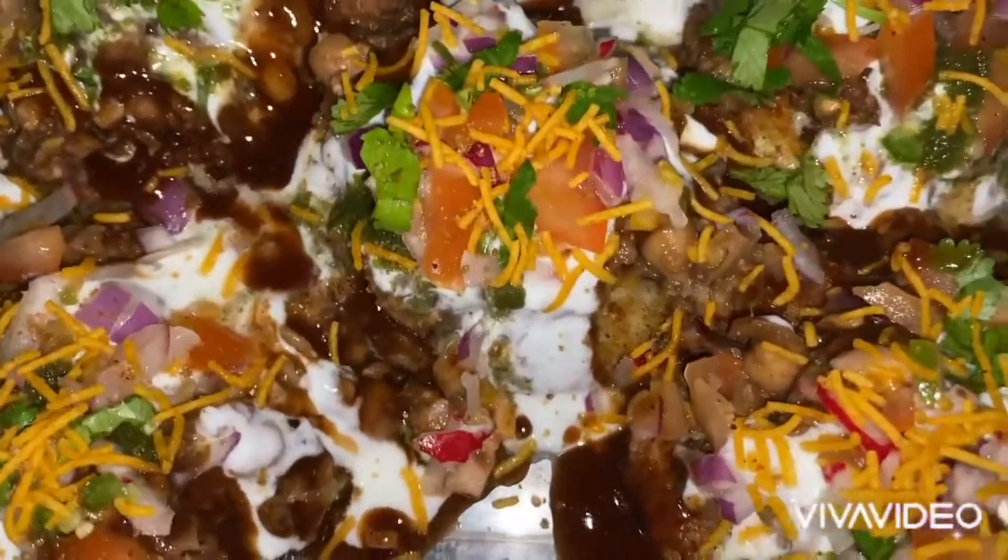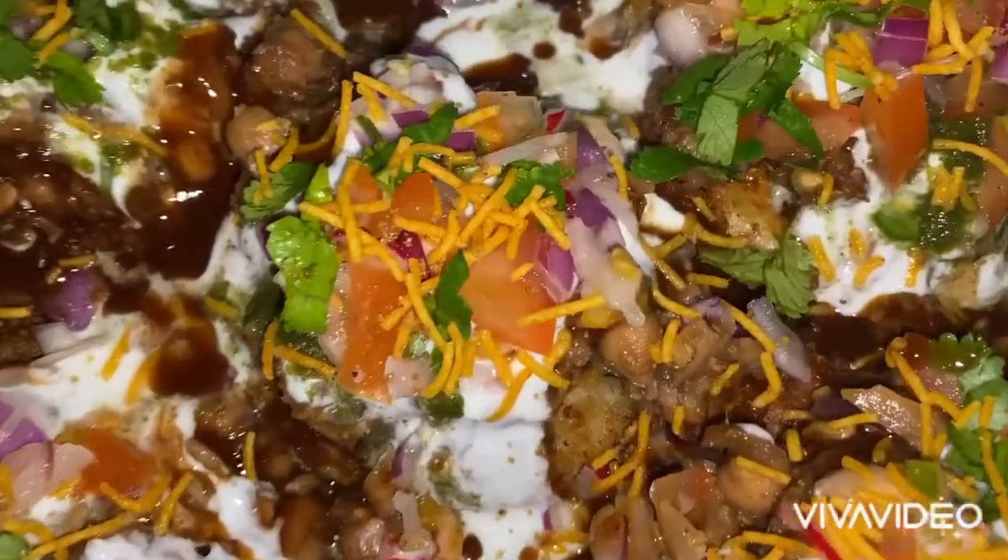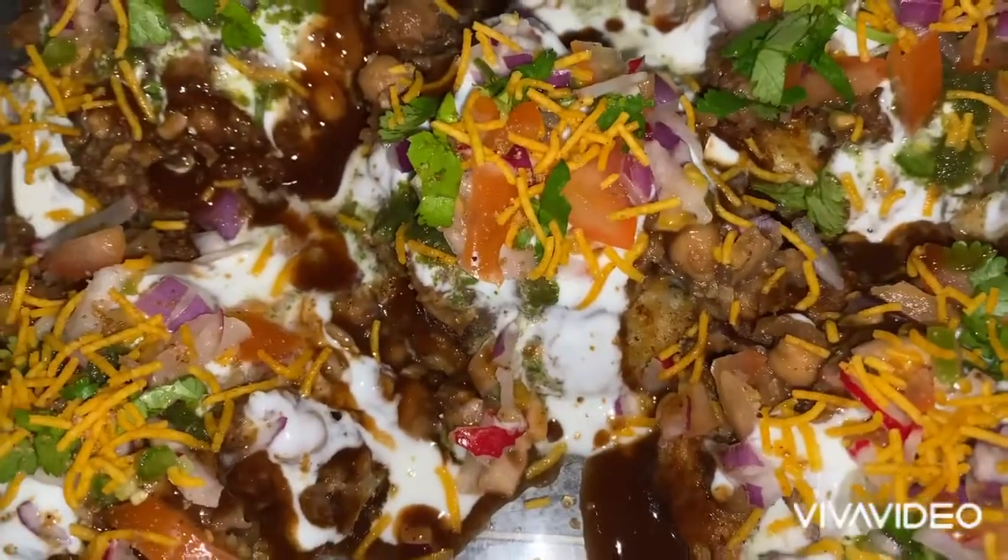Hi everyone, welcome back to my channel. I hope you are all keeping safe. Today I'm going to be preparing this aloo diki jana chart dish.